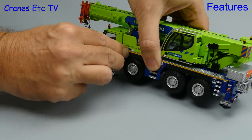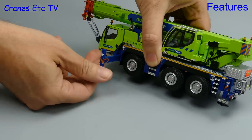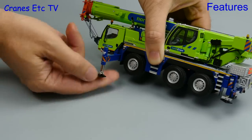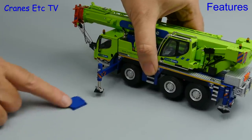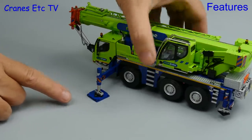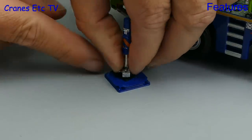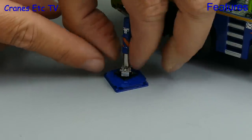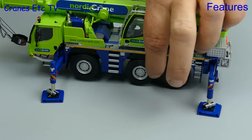Of course a real crane doesn't get tilted like this to get the outriggers out, but this is Cranes Etc and anything is possible. The pads unscrew down, the pistons have nice smooth faces, and spreader plates are also supplied. The pads can be offset for transport when tucked under the crane, and when in service you can pin them into position. The range of travel isn't great though — you can just about get the model wheels free.